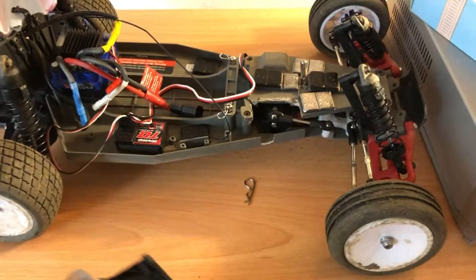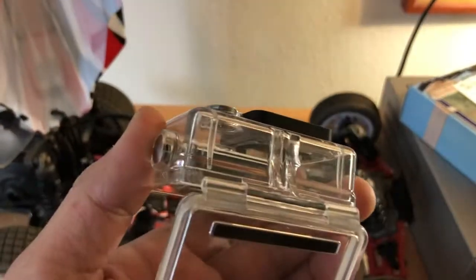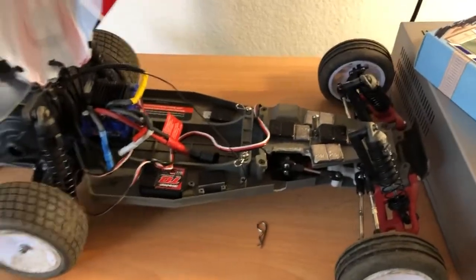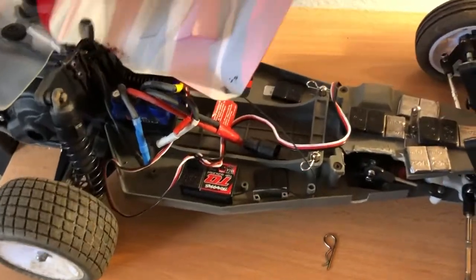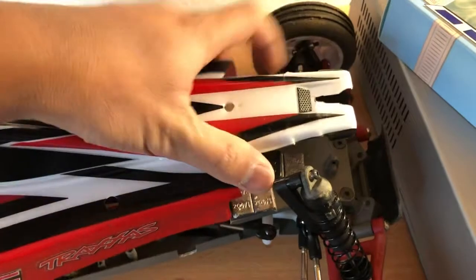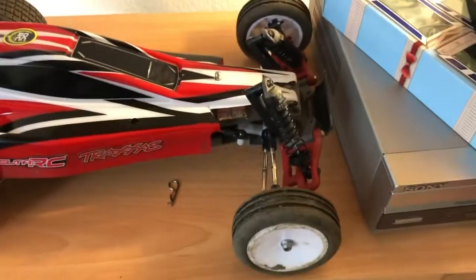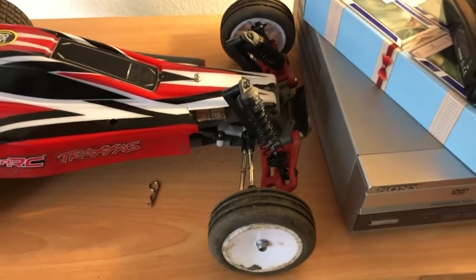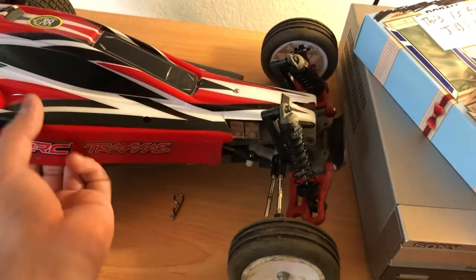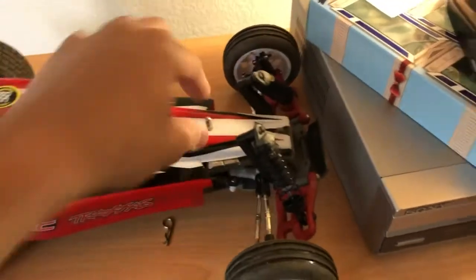Everything in this thing is actually running pretty good. The only thing that broke — and it has nothing to do with the car — is my GoPro mount. Aside from that, this thing held up very, very well as far as mechanics are concerned. The body is now trash even though I just got it recently, but it still took a beating and did it really well. Mechanics are still working fine and I'm actually glad that I got this Bandit.